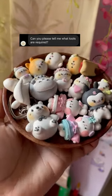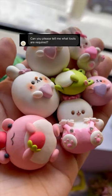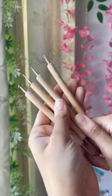Hello everyone! This is one of the most common questions, and I filmed a reel on it but the audio was made unavailable, so here is version 2 of basic tools that I think every clay artist should own, starting with dotting tools.